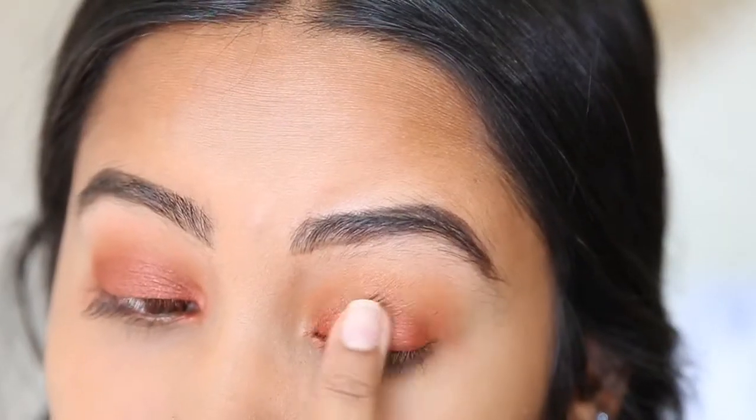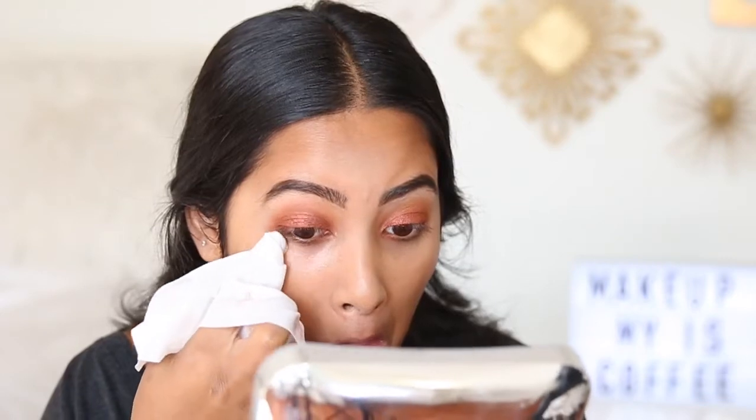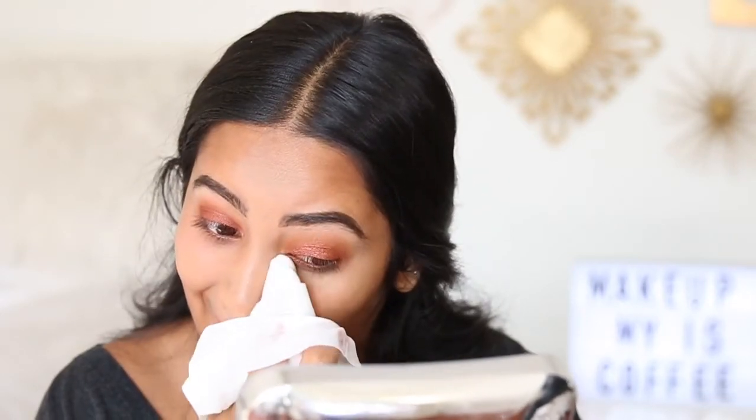Now we're going to take a makeup wipe and clean everything up a little bit. My eyeshadow is all done and I really love the pigmentation. When Jaclyn Hill said her formulas are different than normal Morphe shadows, I can totally see that — these are just crazy pigmented and buttery too. I really recommend this palette for anyone who likes these colors. Personally I have so many eyeshadow palettes, so I'm actually borrowing my sister's — shout out to you Nisha. I'm going to put a full face of makeup on and maybe pop some lashes on, and I'll be right back.